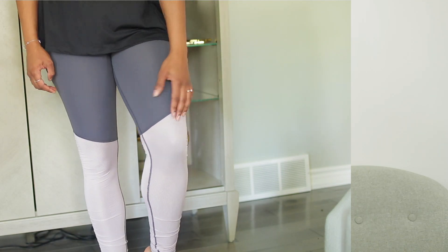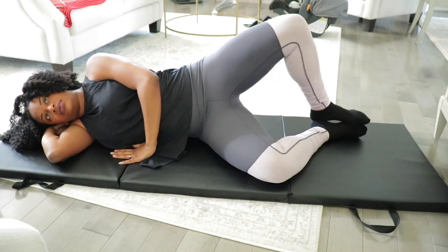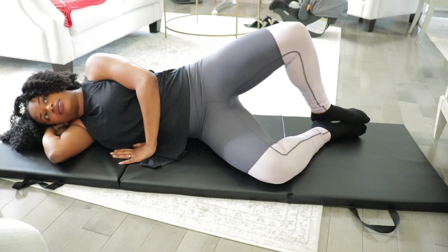Hey everyone, today's video is going to be a little bit different. I'm going to be showing you guys three outfits from Fabletics, and I'm also going to be showing you guys five workouts that are perfect for anyone who has a mommy tummy or anyone who's suffering from a diastasis recti.